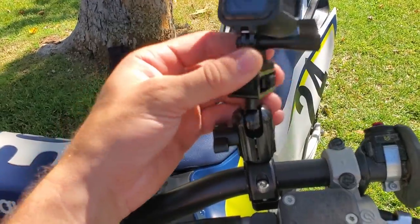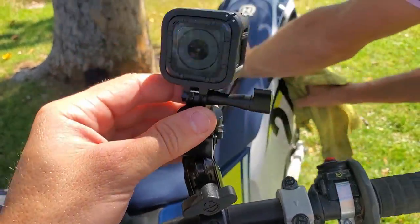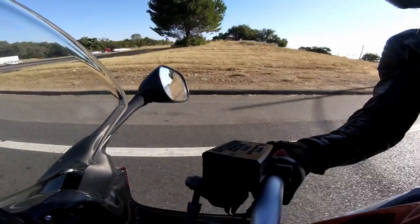So don't mess up. A neat feature of the mount is the ability to rotate the head in any direction, which means some pretty sweet angles can be recorded.